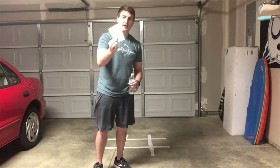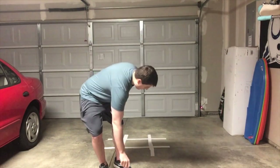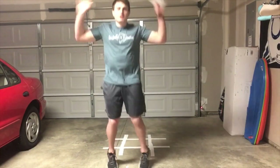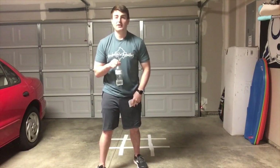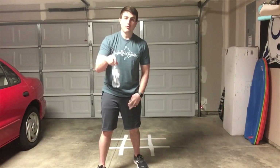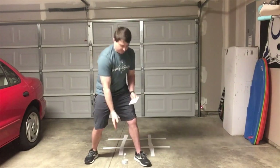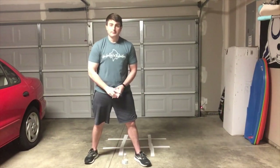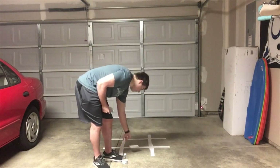One partner is going to be the X's, the other partner is going to be the O's. When the game starts, you are going to complete three jumping jacks — one, two, three — to earn two flips with your water bottle. Your partner's doing the exact same thing. If you can get your water bottle to flip in the air and land upright, that means you get to take one of your cards and place it on the tic-tac-toe board.